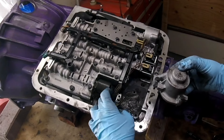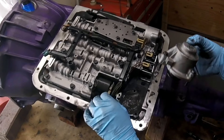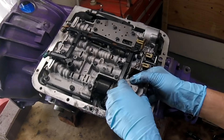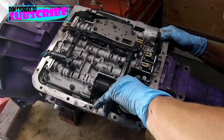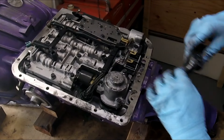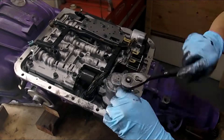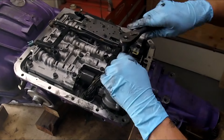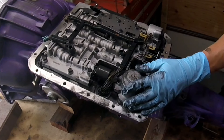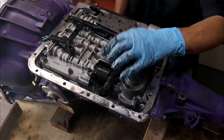Go ahead and reinstall your connection for the EPC first, then your one-two accumulator — set it in place. With this one we're going to have to apply some pressure. Torque all these to eight pounds, and that's it. Hopefully this solves your one-two harsh shift, or your harsh shift from park to reverse, or from neutral to drive with your EPC.